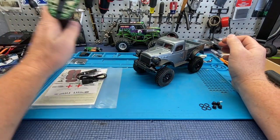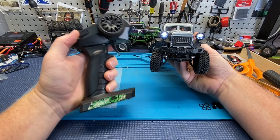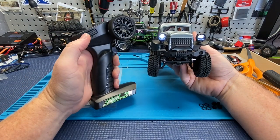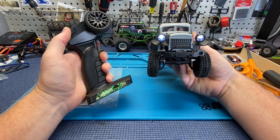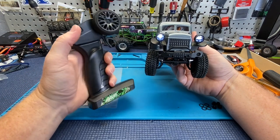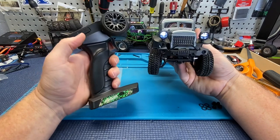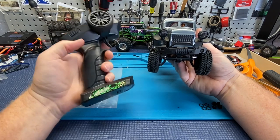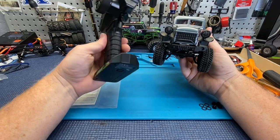One cool thing — you've got your lights on a switch, and they come wired up. There are three different modes: slow flash, fast flash, and solid on. Three different modes for whatever floats your boat. It's cool that the light switch is right there on the remote.